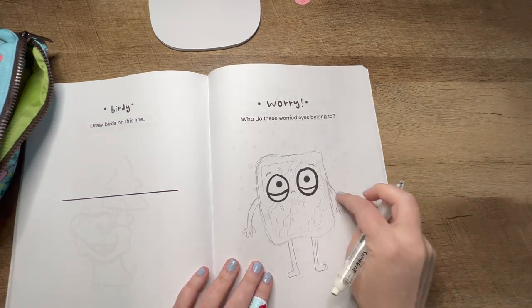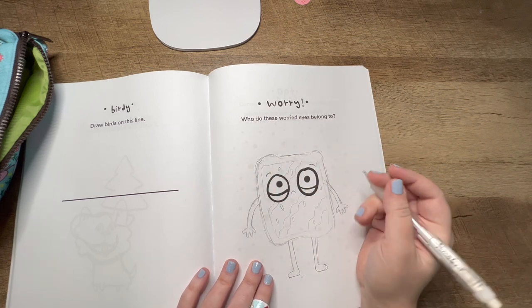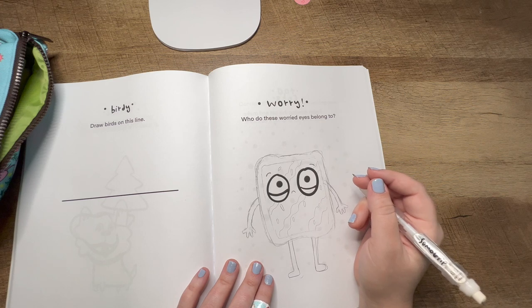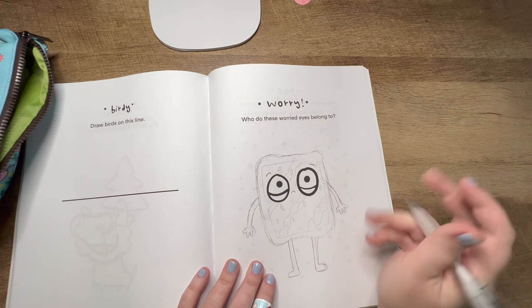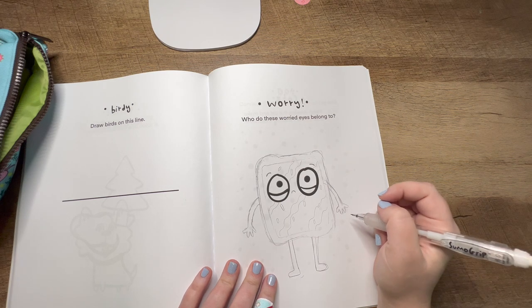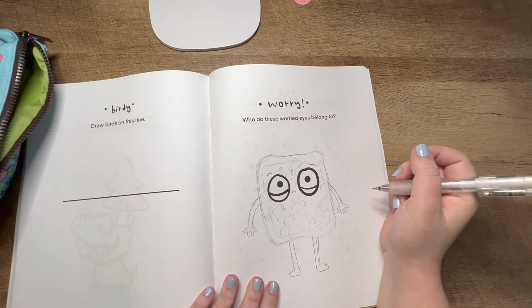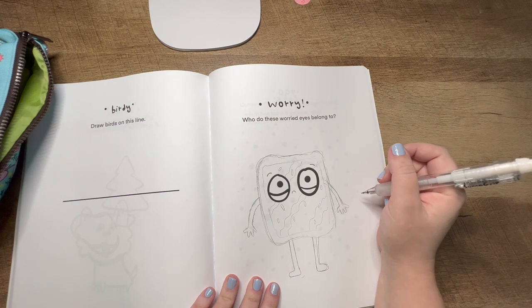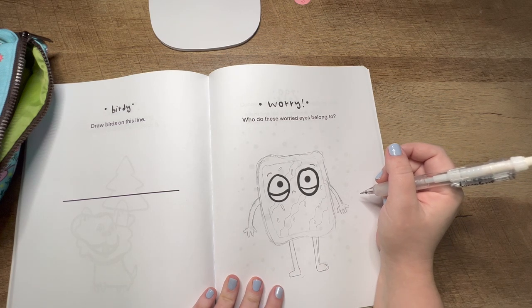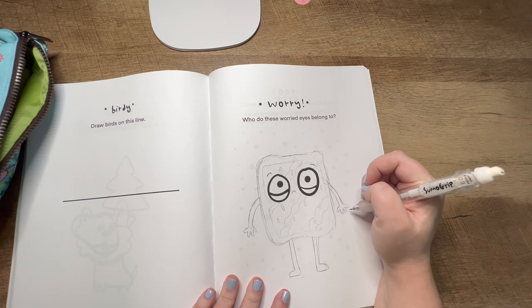So far, this is the little character I've sketched out. I am loosely basing it on — drumroll please — a Pop-Tart. A sad Pop-Tart! That's just what jumped into my mind. That's what's cool about this book — it's about finding what you think it is, and I think that's going to be really neat to see what everyone comes up with.